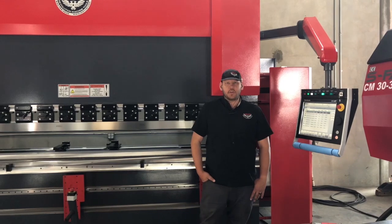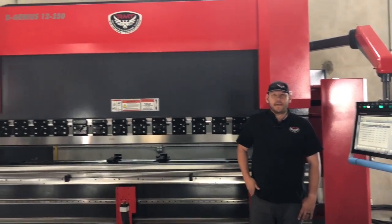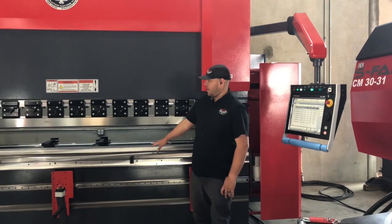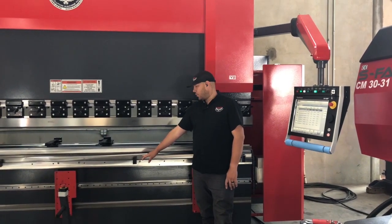Hi guys, this is Jesse with Revolution Machine Tools. I'm standing here at our V Genius 12, 250 to 250 ton press brake, 12 foot long. I'm going to do a demonstration to show you guys how to change out your 4.7 inch 4-way V-die.